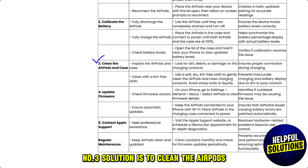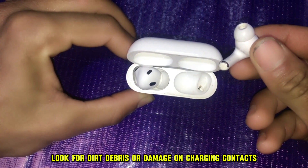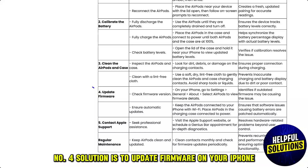The third solution is to clean the AirPods. Look for dirt, debris, or damage on the charging contacts. Clean with a lint-free cloth.